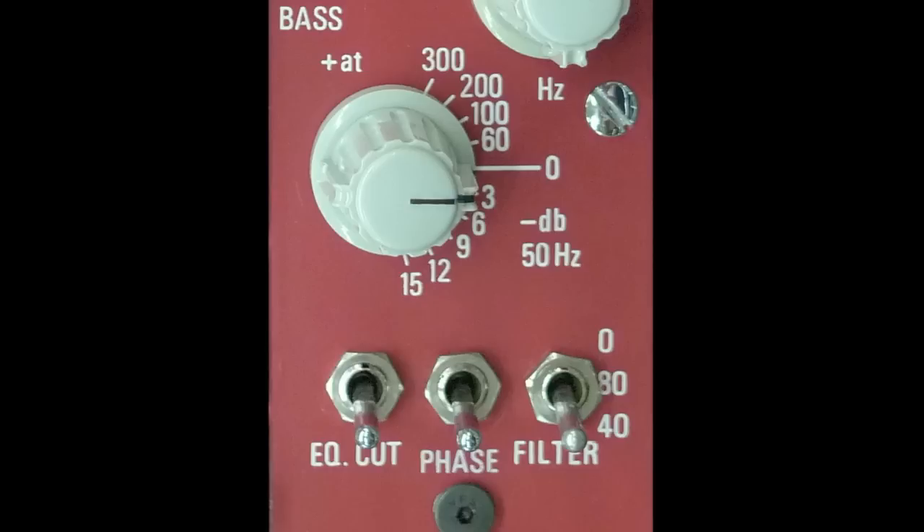At the very bottom are three toggle switches: one for EQ in or out, a phase switch, and a fixed high-pass filter that can either be left out or set at 40 or 80 Hz.